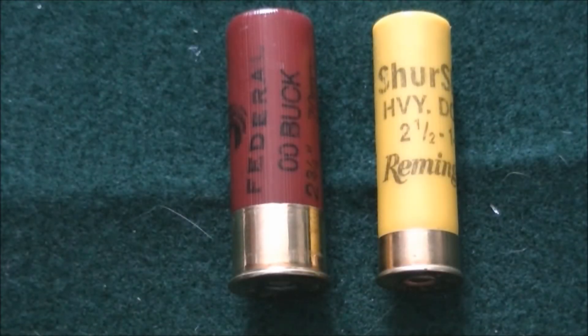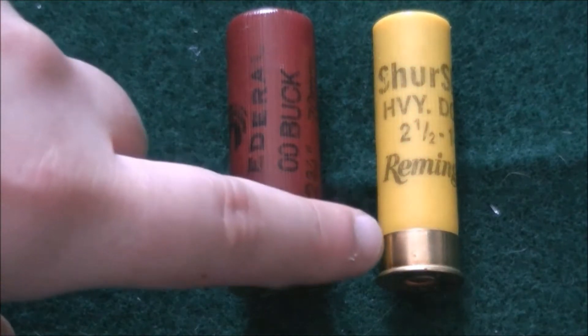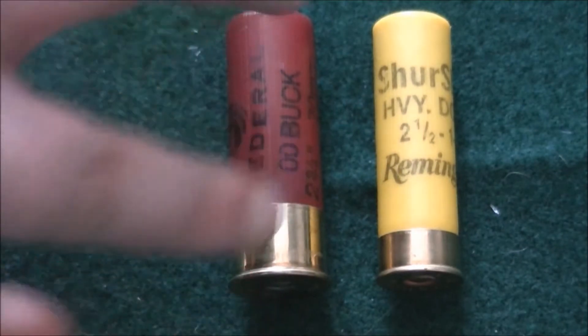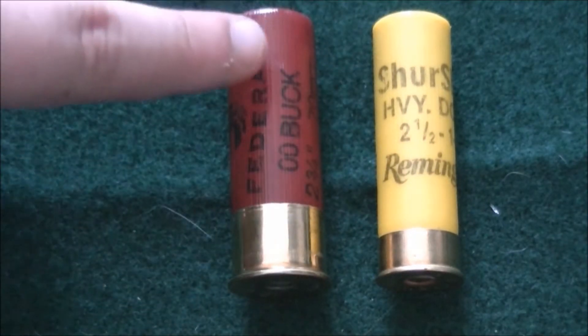Back again with a quick video on high vs low brass. As you can see, low brass is smaller. This is a 12 gauge, this is a 20 gauge.